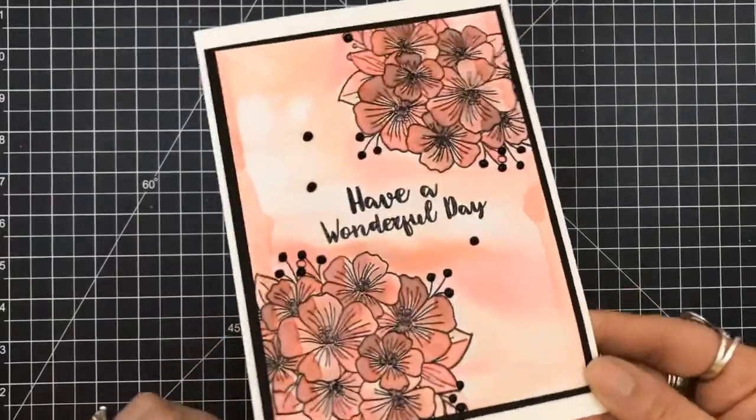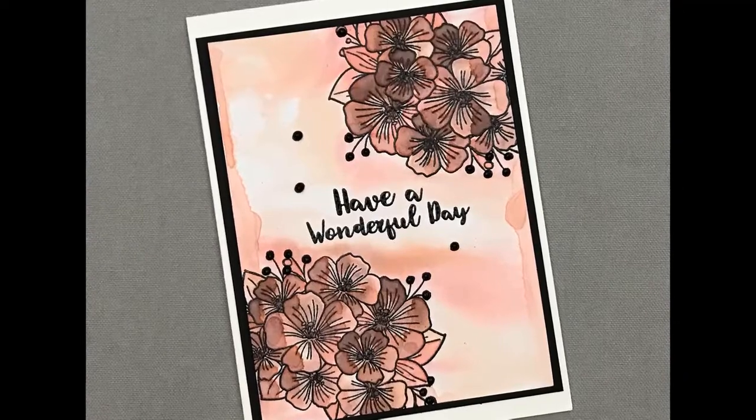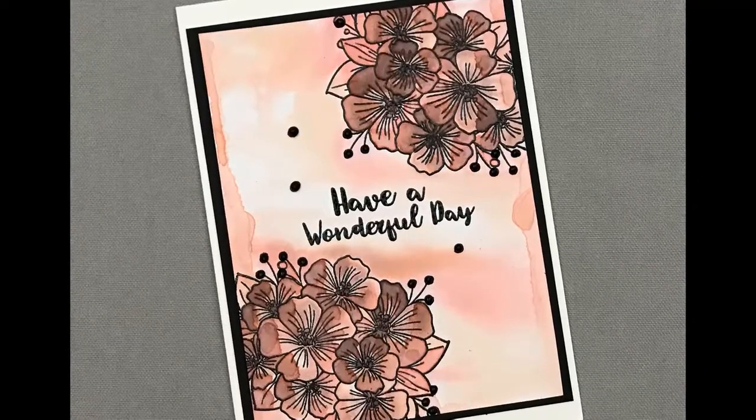And that's pretty much our card. I lightly tap it just to even out the drops. And here are some close-ups of the project that we created today.